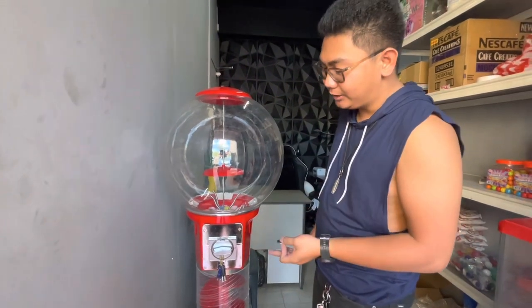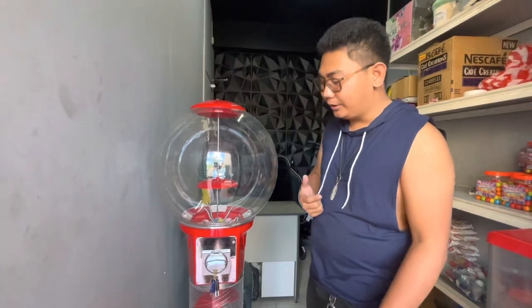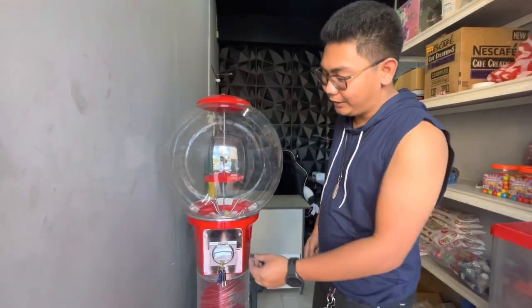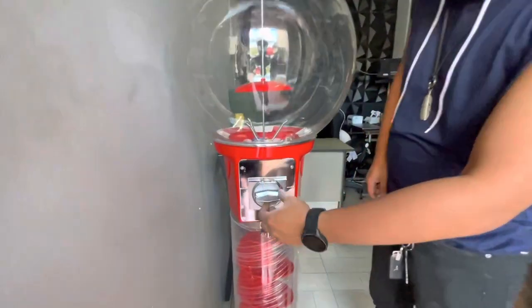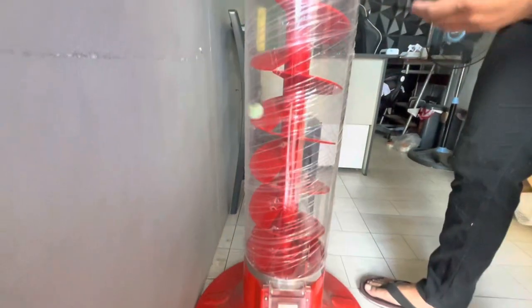Let's test the coin mechanism to see if it's still working. Here we have some preloaded toy capsules. Let's check if there are still some inside — just spin it. A toy capsule came out!